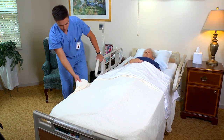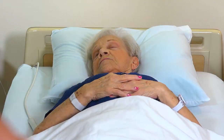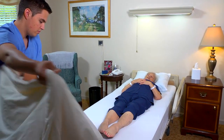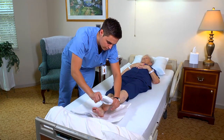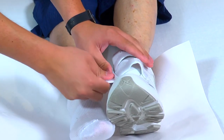To begin, lower the bed to its lowest position. Lock the wheels and lower the bed rail if it was up. Also fan fold the top linens to the foot of the bed. Next, place the paper or sheet under the person's feet. Put on her shoes and then fasten them.